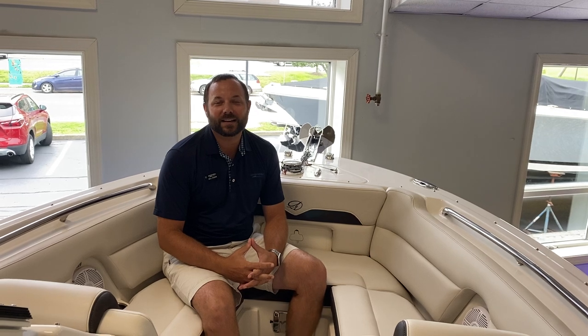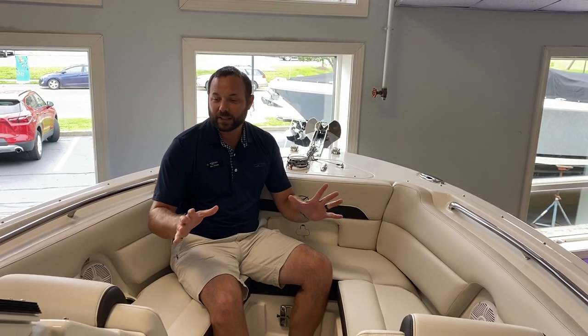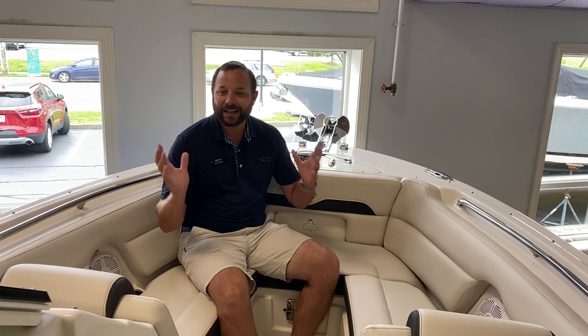Welcome to MarineMax in Summers Point, New Jersey. My name is Bill Herr, and today we're going to take a quick walkthrough of this brand new 2022 Sailfish 245 Dual Console. The great thing about the Dual Console is it really gives you that dual-purpose boat, so whether you're hanging out with the family or you want to go fishing with your friends, you have a great layout to do both of those things.